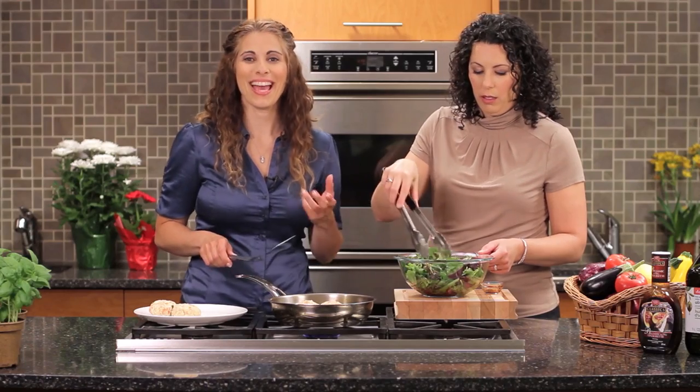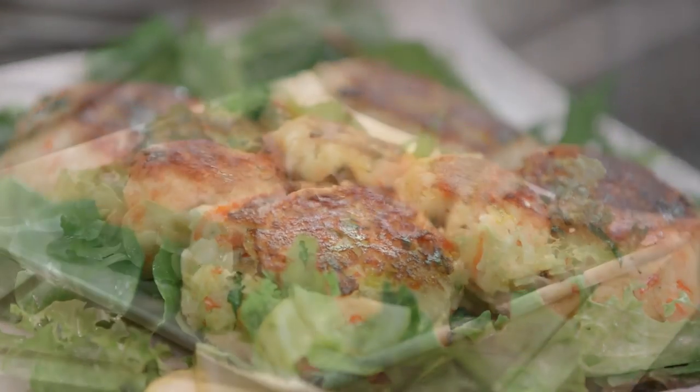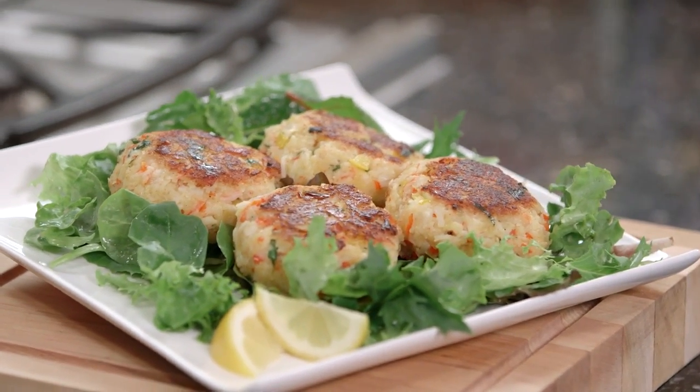These look fantastic and they were super easy — definitely fast and full of flavour. For this recipe and other great meal ideas, come in store and pick up your Longos Experience magazine, or visit us online at Longos.com.